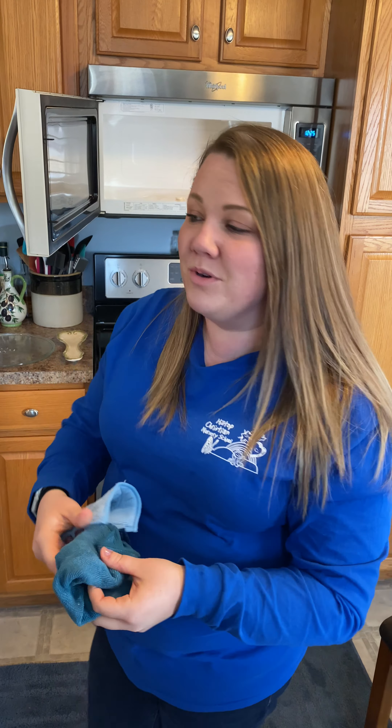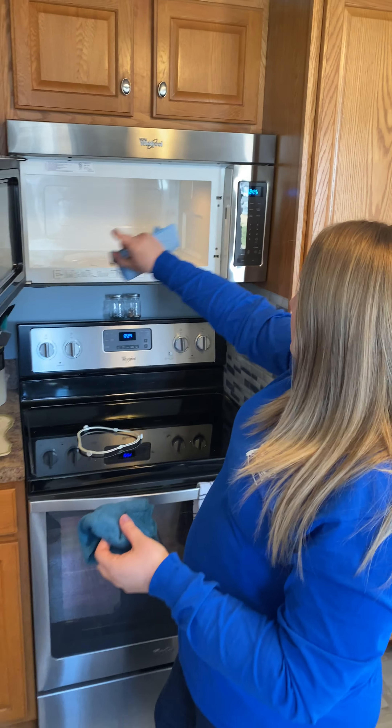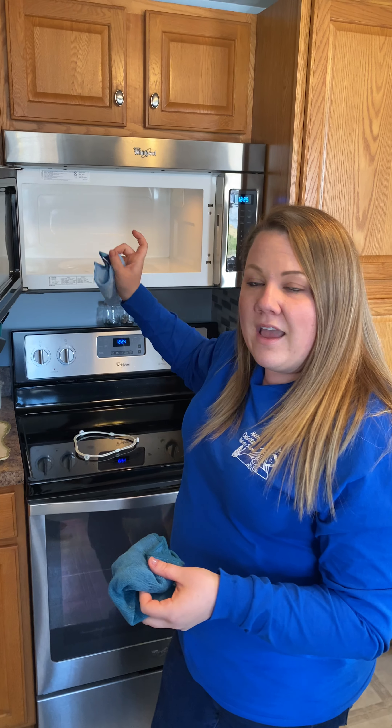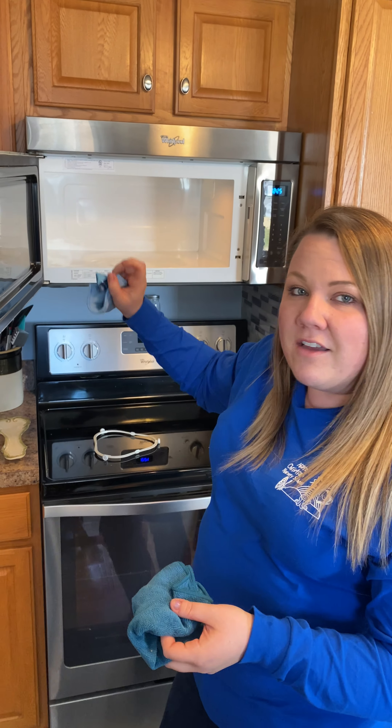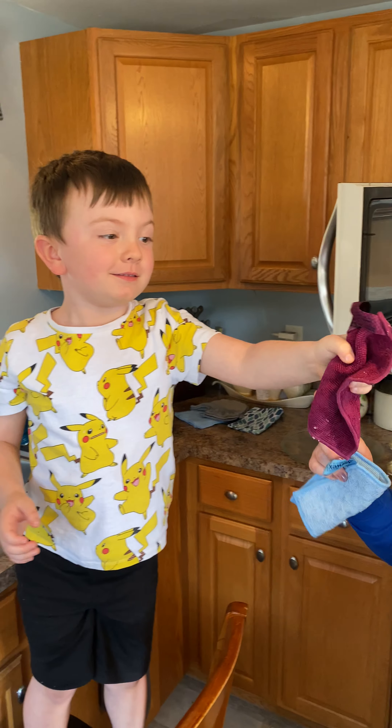I've done this with the enviroscrub too — you kind of have to scrub a little bit here and there. The enviroscrub actually does work good too. We have that right here; it's a little smaller. It has the envirocloth on one side and then these little scrubby things on the other side.